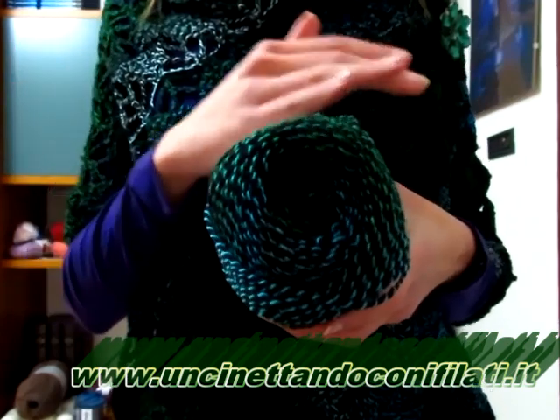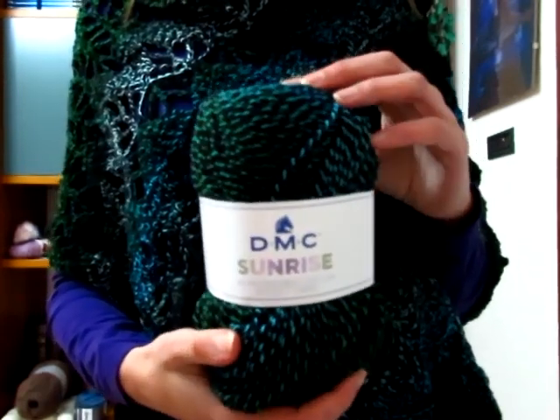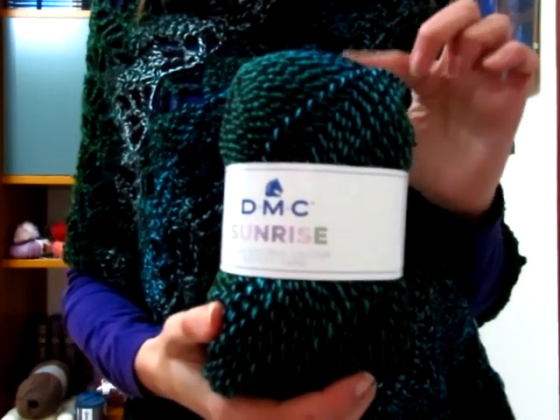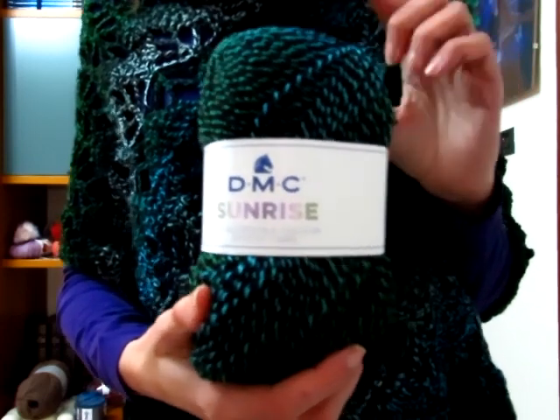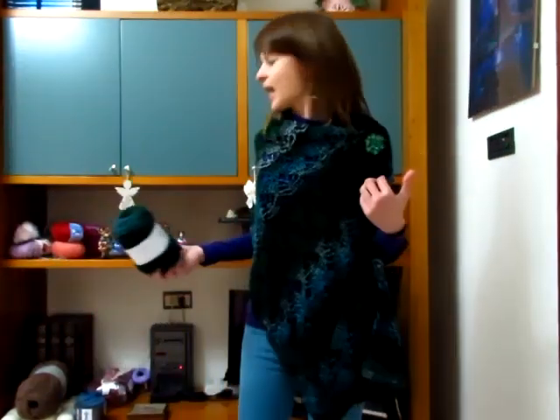In descrizione vi lascerò il link al sito da cui potete acquistare questo filato anche nei vari colori. Vi ricordo che fino al 28 dicembre questi filati li trovate con il 10% di sconto, insieme agli altri due filati della DMC che sono il Pirouette e il Magnum. Per realizzare questa stola, larga circa 55 cm e lunga circa 158 cm non lavata e stirata, ho utilizzato tre gomitoli da 100 grammi/285 metri ciascuno, lavorati con l'uncinetto numero 5.